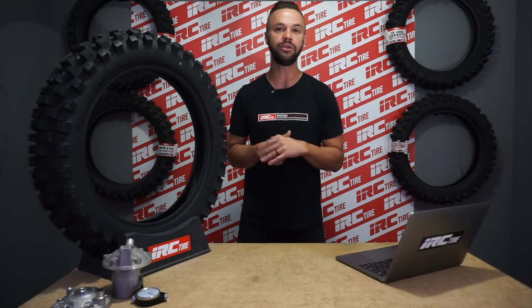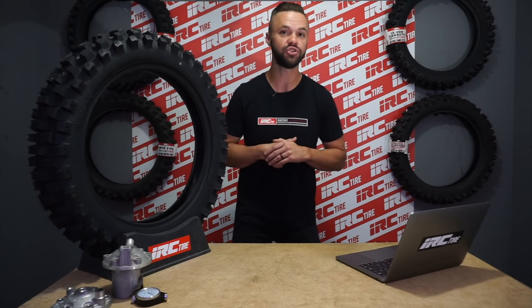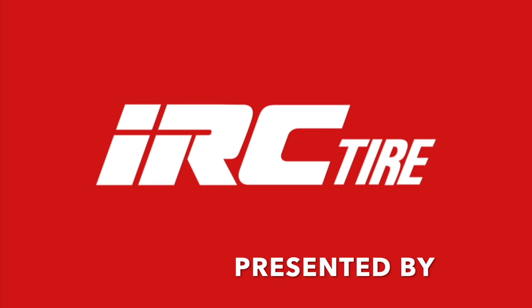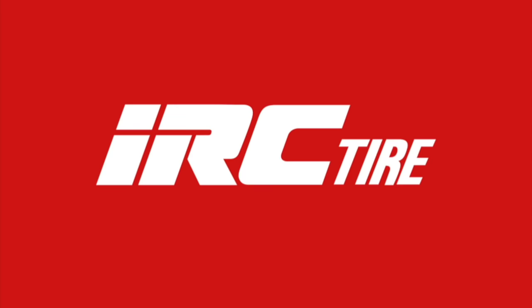I hope these breakdowns are helping you guys improve your Hard Enduro and trail skills. I hope you're enjoying the channel, and if you are, make sure to like, comment, and subscribe, as well as follow us on Instagram at IRCMoto and my personal Instagram page at RichLarson511. Until next time, keep shredding. We'll see you next time.